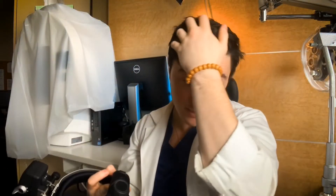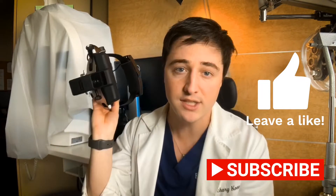So what this is is an indirect ophthalmoscope. You've probably seen it before — you see an ophthalmologist wearing it. I'm assuming that if you're watching this channel, you are maybe new to ophthalmology, maybe you're a medical student about to do an away rotation, or you're starting ophthalmology residency and wondering how to use it. So let's go into how to use this, the ins and outs of all the buttons, knobs, and things.